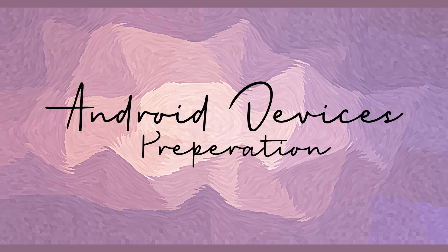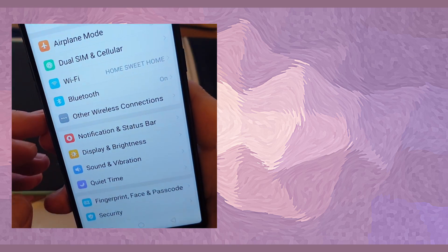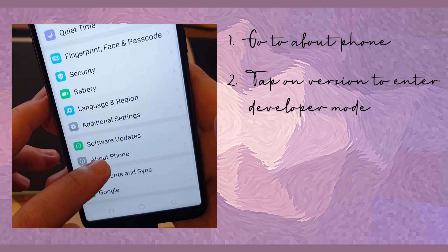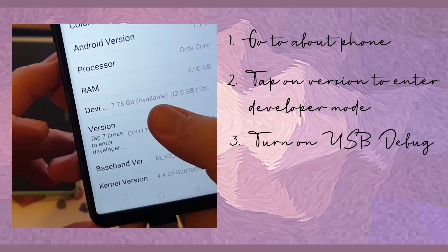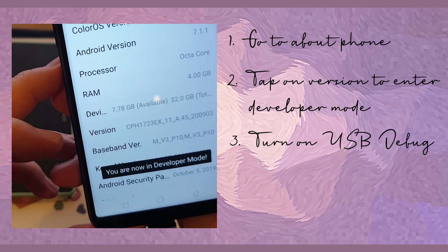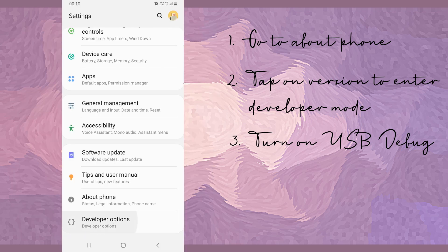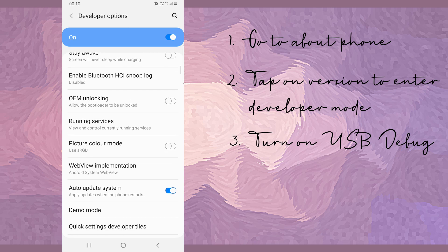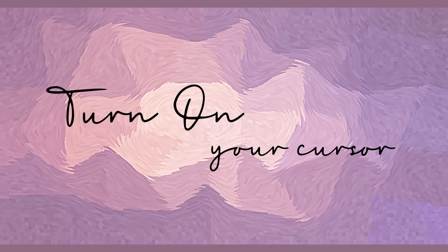Android device preparation: to be able to connect your tablet to your Android device, firstly you need to unlock the developer mode by going into Settings > About Phone > Version, then tap the version column seven times to enter developer mode. Then turn on USB debugging mode to allow USB input. Next, turn on your cursor — it is essential to have a pointer and cursor so that you can draw better on your phone or tablet.